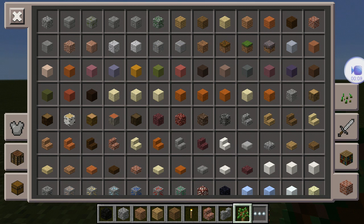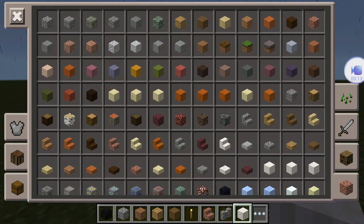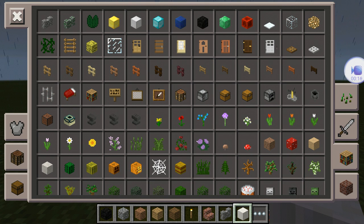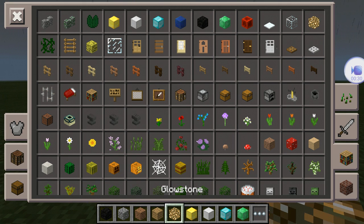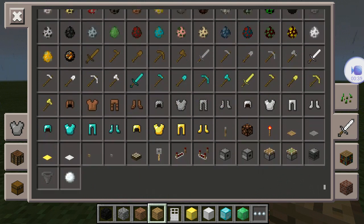The equipment you will need is: block of emerald, block of diamond, block of iron, block of gold, and a door of your choice. If you're using an iron door, you're going to need a lever or a button. I'm going to use a button. Or you can use pressure plates.